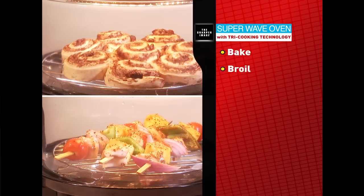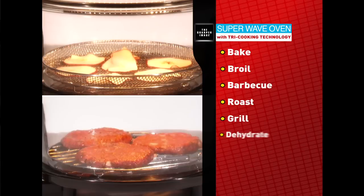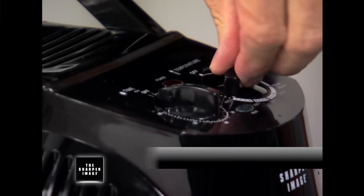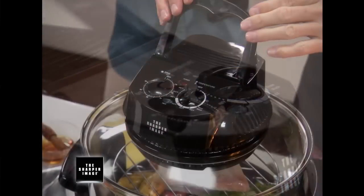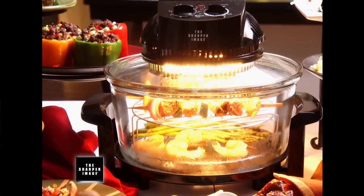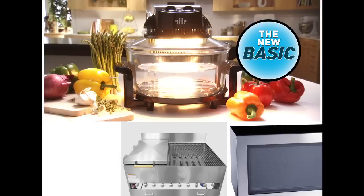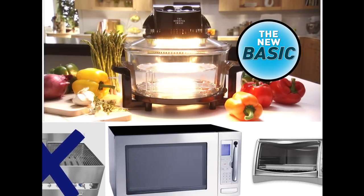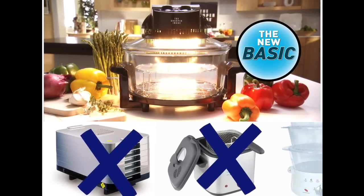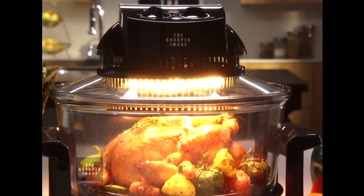It bakes, broils, barbecues, roasts, grills, dehydrates, air fries, and steams. It's a cooking symphony, and you can play it with just two controls: a time knob and a temperature dial. You also have a safety handle that's easy to use to turn it on and off. I call it my new basic because it replaces the conventional oven, the broiler, the microwave, the toaster oven — and you can get rid of that dehydrator, deep fryer, and steamer because it does it all.